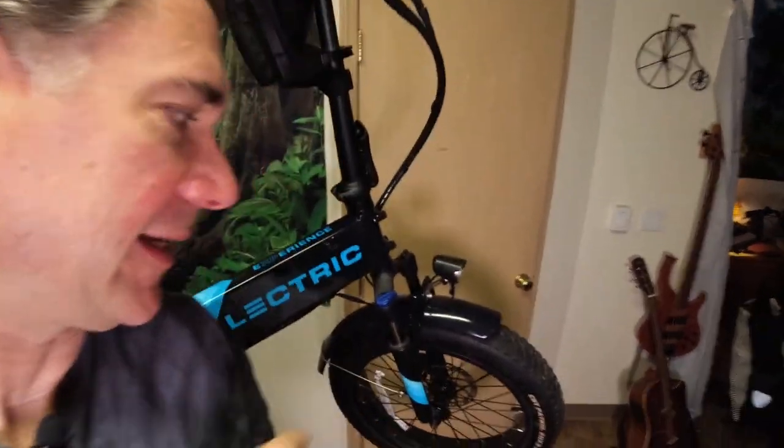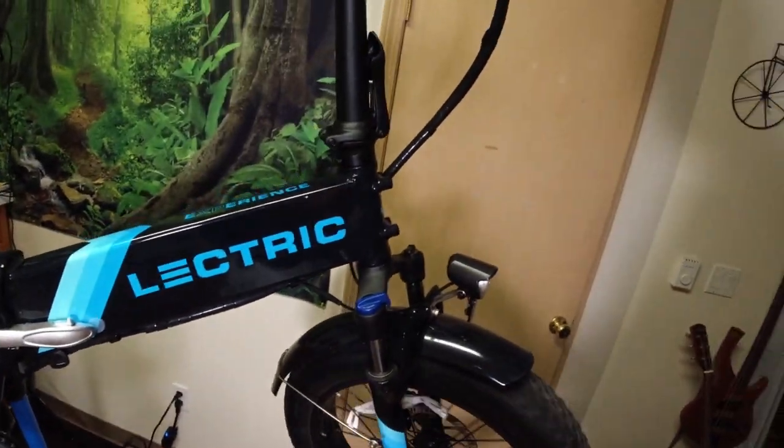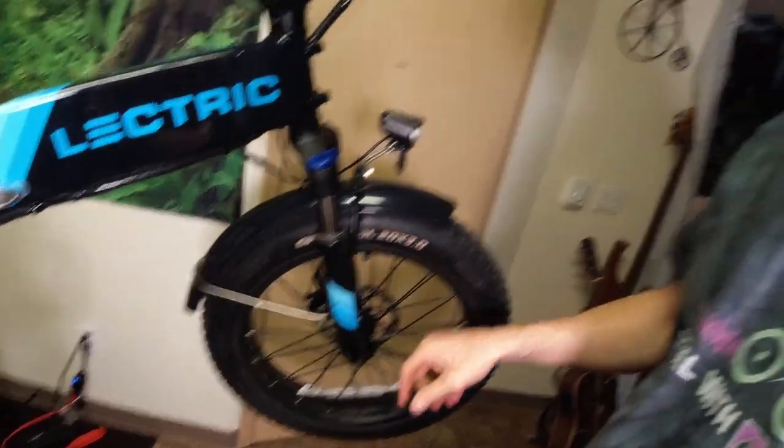Hello. In this video, I'm going to be taking apart the front hub of this Electric XP right here. So if you have one of these Electric XPs and your front wheel is not spinning very good, it could just be that the hub is kind of grimy. So I'm going to show you how you can pull it all apart and rebuild it. Let's go.